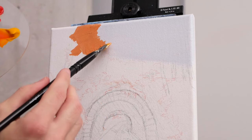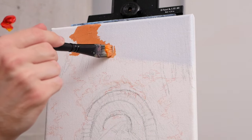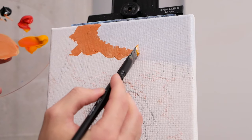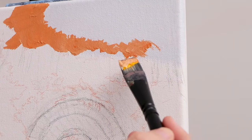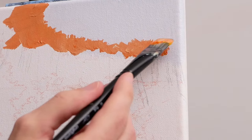Our base layer, which we're currently applying, is going to have both highlights and shadows on it. So we're essentially mixing the mid value — something not too bright, not too dark, very much in the middle. I'm also tapping a lot of the edges and corners with the corner of my flat-head brush.